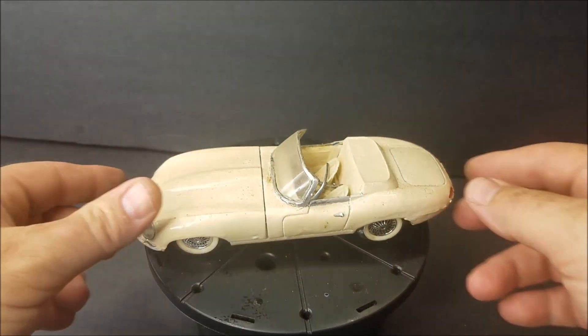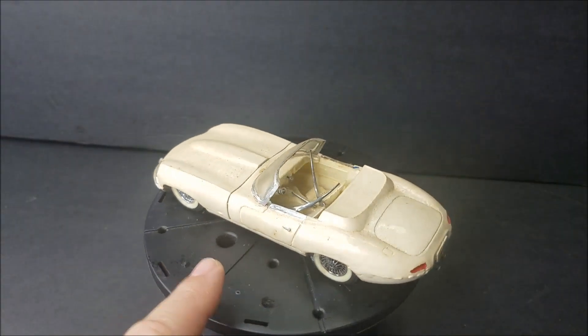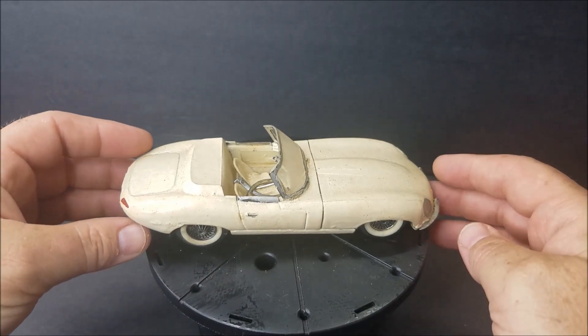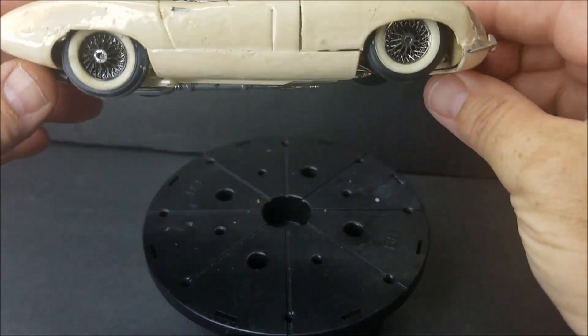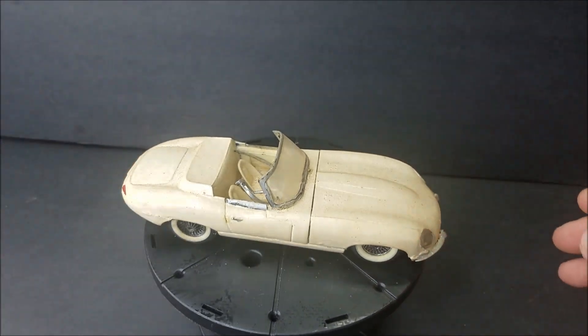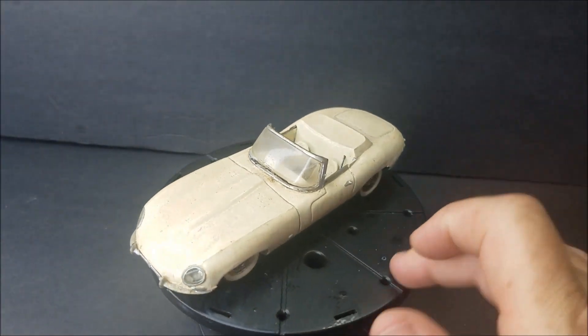Here is a falling apart, very badly painted Jaguar. It would take a while to get the paint off that one. That one there is probably just a parts kit right there — it's pretty bad.